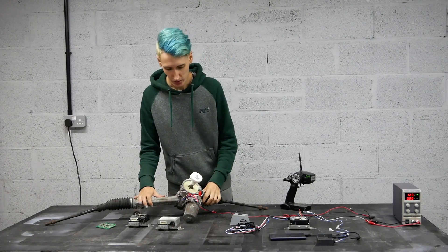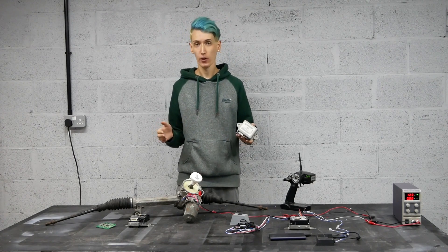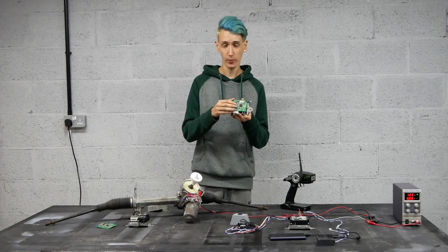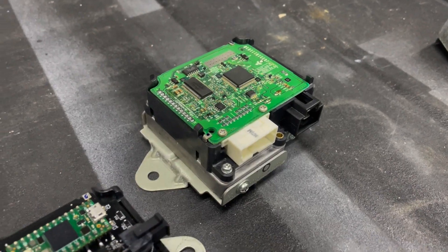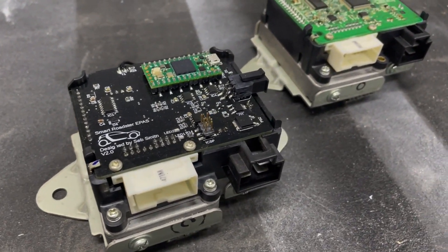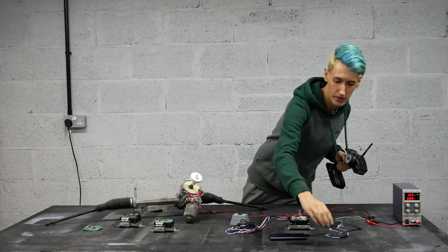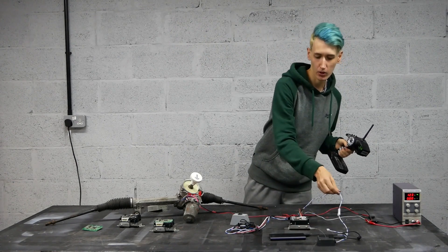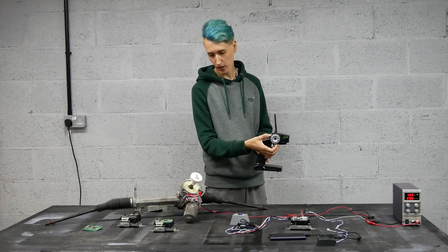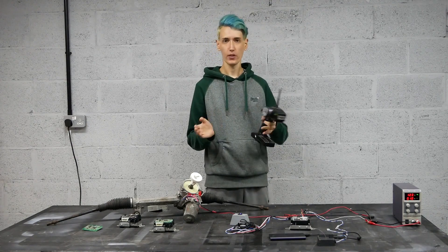This is the Smart Roadster's steering rack. It was never designed to actuate the steering by itself, only to do power steering, so I had to reverse engineer it. You can see it's got a logic board on top. What I do is remove that and replace it with my own design. This is an RC radio controller which receives messages and sends them across CAN bus to this modified ECU. When I turn the wheel here, the steering rack moves, which would be moving the wheels of the car.